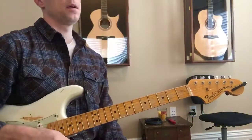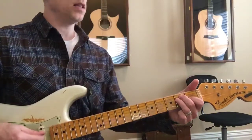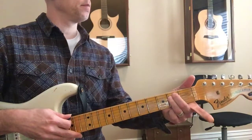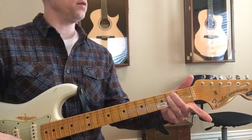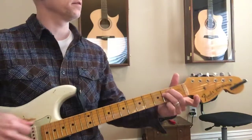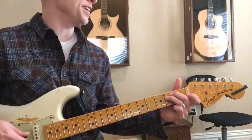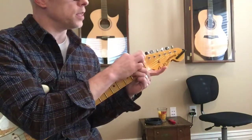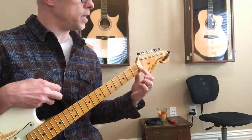Okay, so E major — let's give that one a strong strum. Okay, good. Now let's go to E minor. Raise up your pointer finger — there you go. That's just for illustrated purposes. This note is being fretted by the nut — the white part right here is called the nut. That note is being fretted right here.